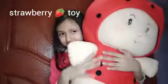Now I'm going to show you my doll — this is a big strawberry stuffed toy. It is really big and really cute. It is wearing a red strawberry dress and it's so fluffy and so nice. I just love this.